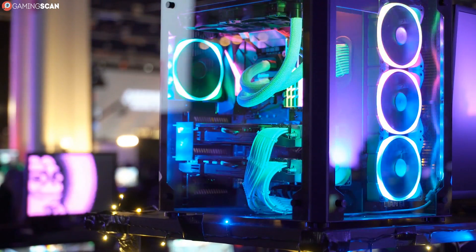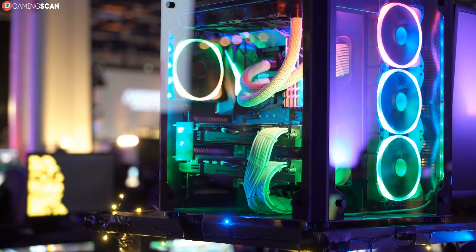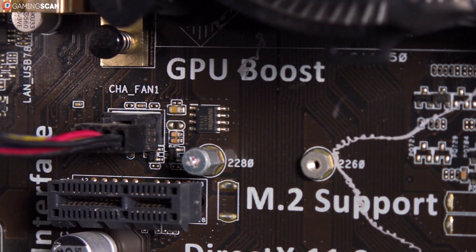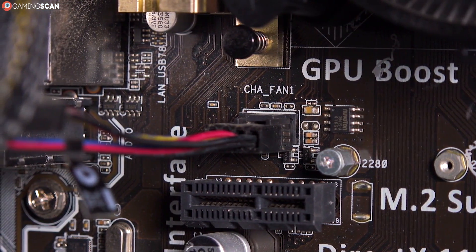Taking an interest in PC hardware is like breaking the dams of Isengard. Once you do so, you are hit with a seemingly never-ending river of confusing acronyms and impressive numbers that simply flood your brain.